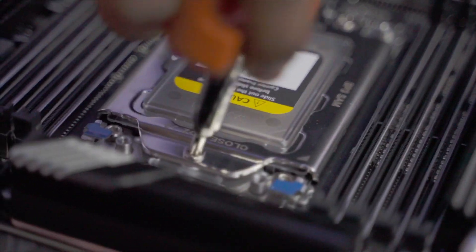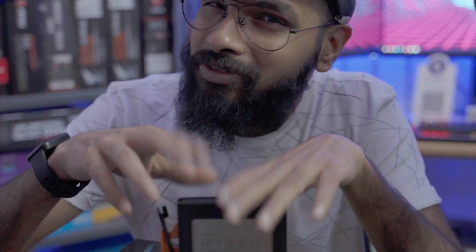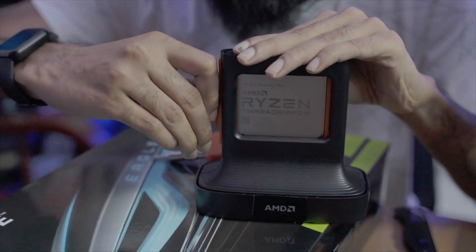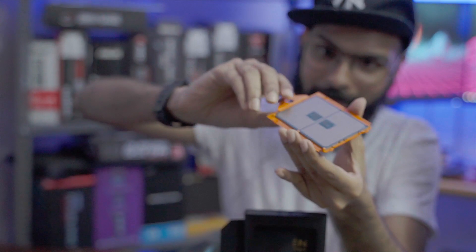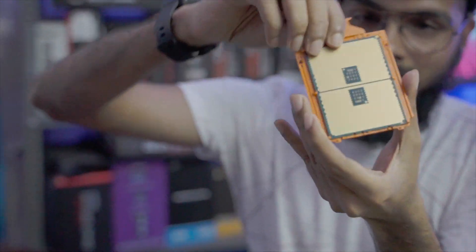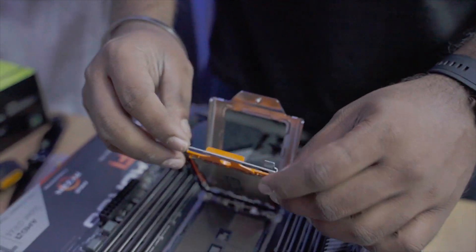The Threadripper comes with these screwdrivers included in the box, and this is what you use to tighten and loosen the Threadripper. Let's get this out of its casing. There you go — that is the Threadripper. This orange part stays on, because that's going to slide into that mounting point, and that's how we mount the Threadripper.